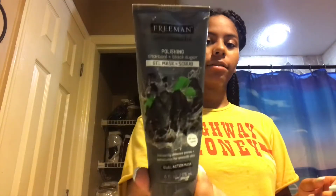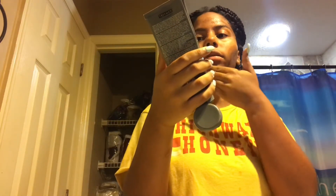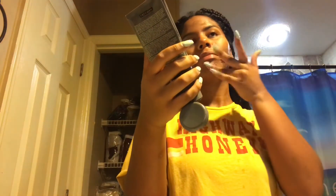I usually use this face mask like once a week. I thought this peels off but no — it says gel mask and you just put it on and let it sit. I really thought it was a mask where you peel off, but I didn't read it, so that was my fault. Anyways, I like this one. Another one that I usually use is this one.